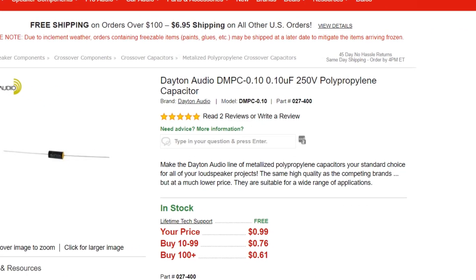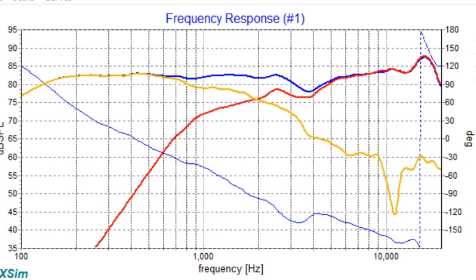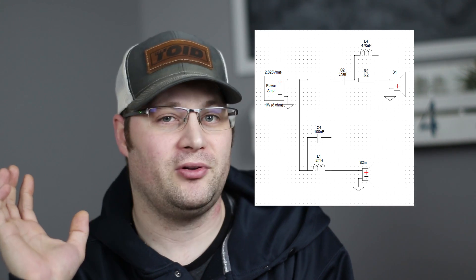Aluminum cone woofers have a tendency to have high peaks caused by cone breakup, so you really need to take care of that, because if you don't, you're going to get distortion in those areas. He used just that one very small, cheap cap to take care of that problem, and you can see that it really worked. I also love the simplicity of his design. This is a crossover that anyone could easily pick up and solder together, especially with everything in series — you just solder a few components together and solder them to one lead on the speaker and you're done.